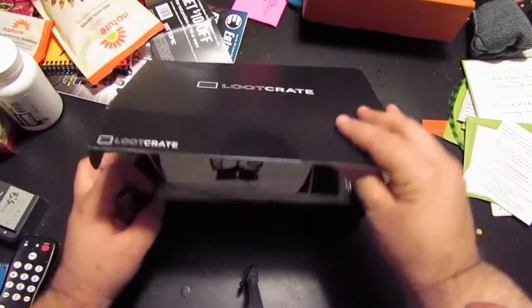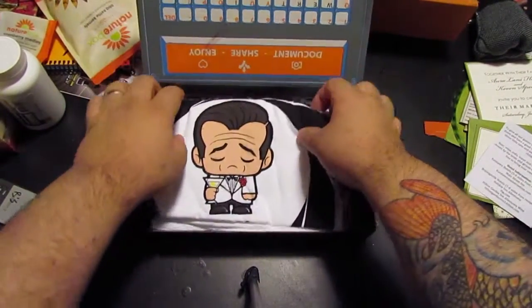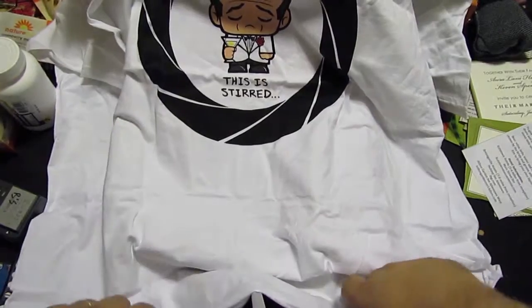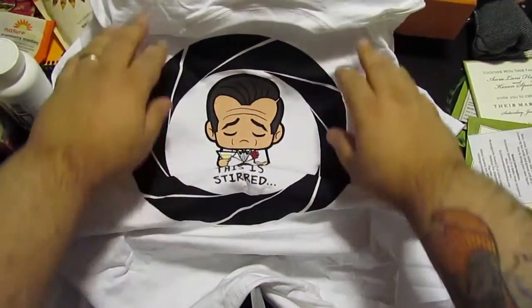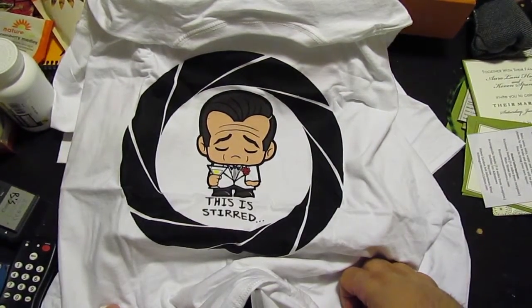Alright, what do we got? See that t-shirt I had called from the Bond? It's a white t-shirt. This is not my style. It just says 'Stirred' — it's a James Bond shirt. It is adorable. Once again, white is not my style, so I probably won't be wearing this one. But it's cute, don't get me wrong.